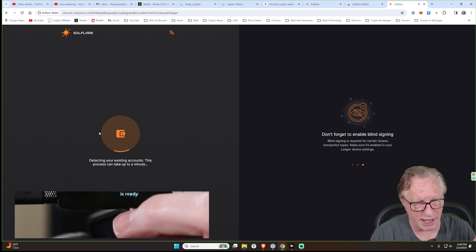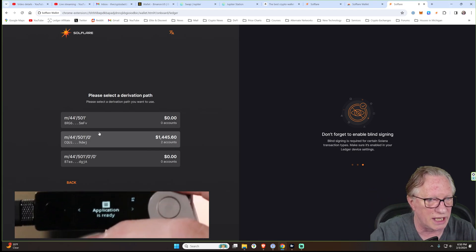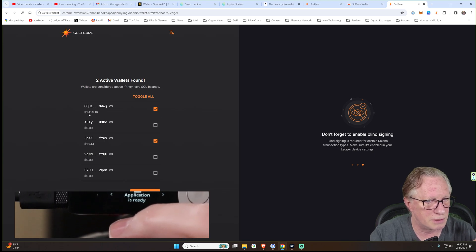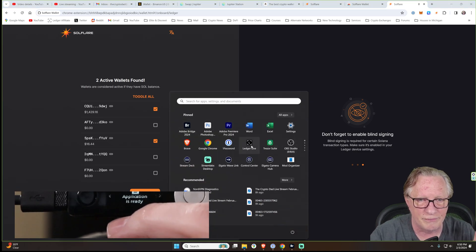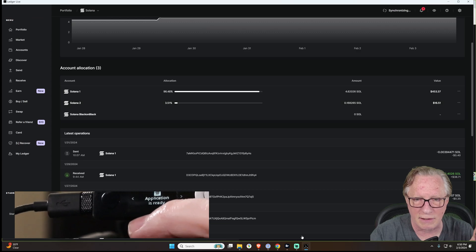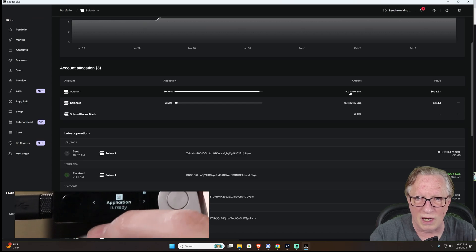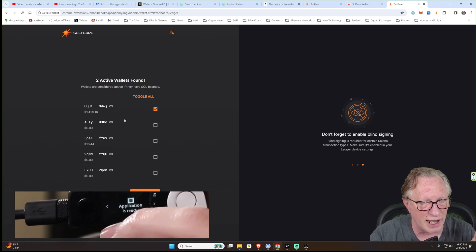It's going to detect my existing accounts. The hardware device is exporting its public information. It sees two accounts. Look at those totals — this total is different because it sees my tokens. If we go back to Ledger Live, remember that Solana 2 account has 0.618 SOL — $16.44. The other account's balance is slightly different according to Ledger Live because Solflare sees additional tokens. Let's go ahead and use that one.